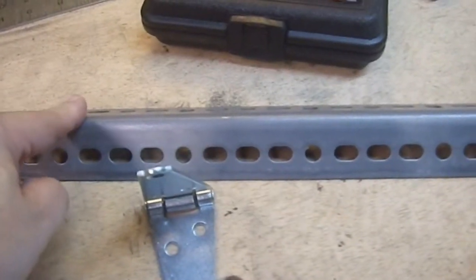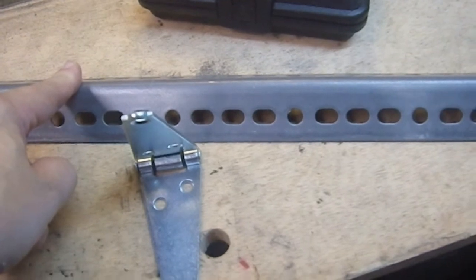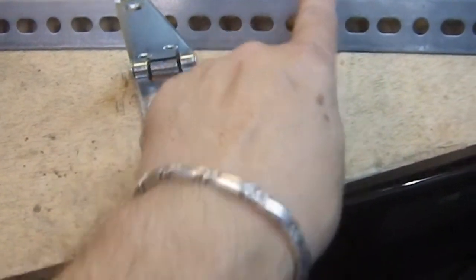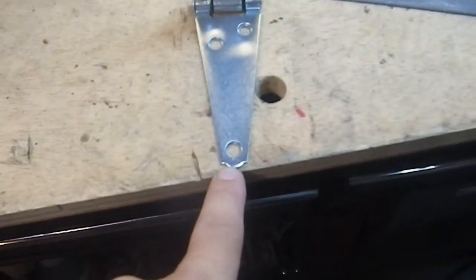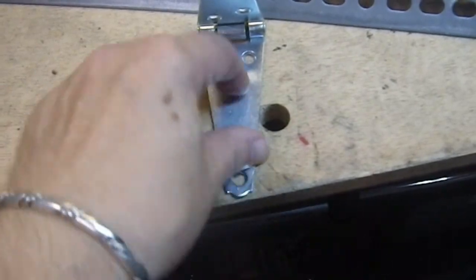I'm going to be using this stuff as my two uprights. The problem is if I want to bolt this to this, that hole is in the middle — but there is no hole in the middle here. So I'm going to have to make a hole in the middle.